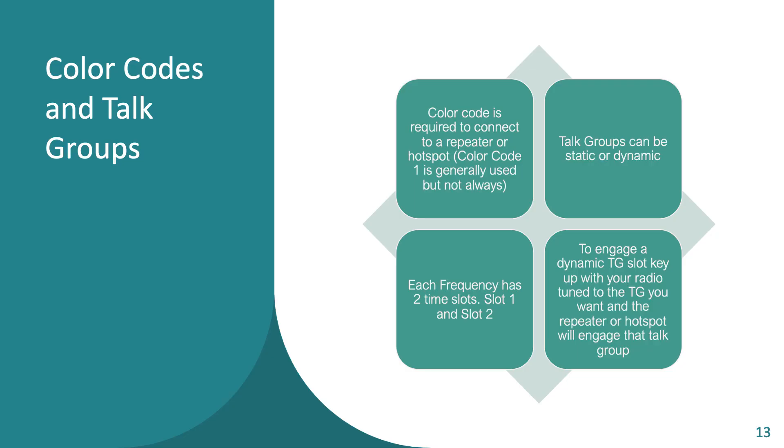To elaborate a little more on terms: color codes are like a CTCSS tone — you apply one to make sure your radio can communicate with the repeater. On a hotspot, very often the color code is 1, which is a pretty good guess; if not, it'll be listed wherever you found the repeater information. Talk groups determine what goes on which time slot — your frequency is the RF to the tower, your color code is the tone to get you in, and the talk group is how it knows who you're talking to and where to rebroadcast.